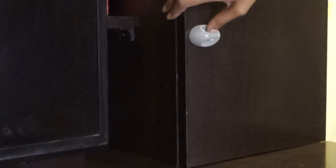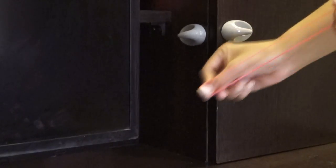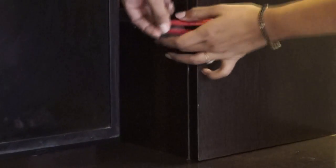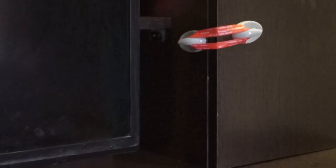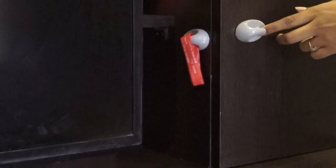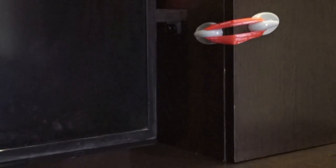Here's a quick DIY for a cabinet lock. Just take two command hooks, place them facing each other, then take a strong elastic band and just loop it across like so. It's very easy to open and close. The elastic band I used here is a friendship band.